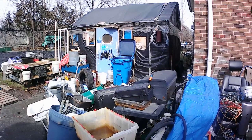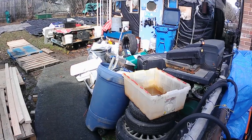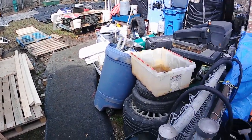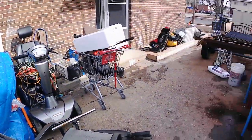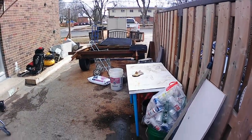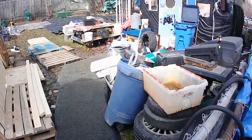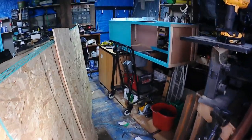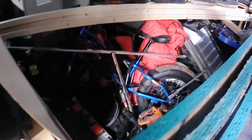That's my shed there — or shop. This is all the mess I have in my yard right now. This is my driveway. I think it's time to clean all this up. And this is the inside of my shed.